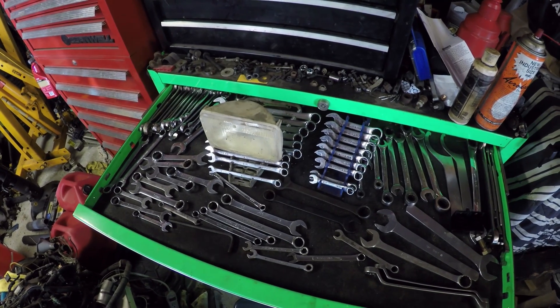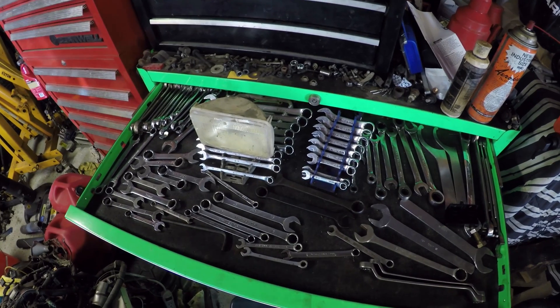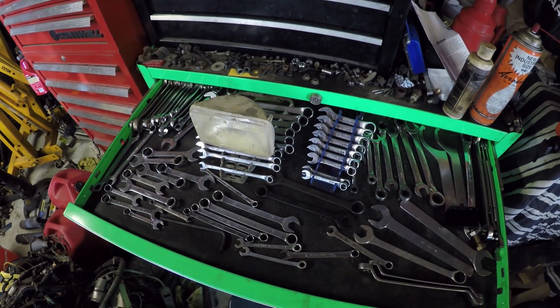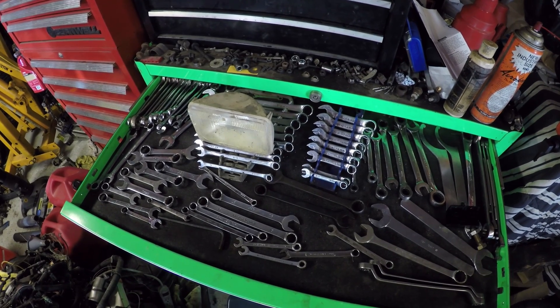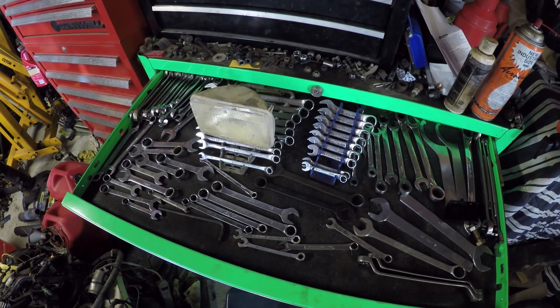Okay everybody, it is a mess out here in the garage with all these different projects going on and I've had so many parts coming in, it's just time to organize here. Kind of busy today outside of working on the car, so let's just get started with this and then hopefully later this evening I can get some actual wiring work done.